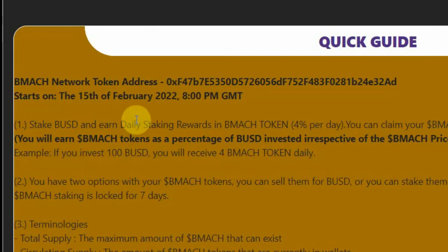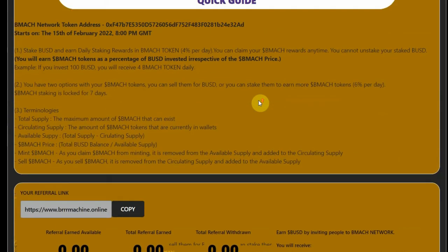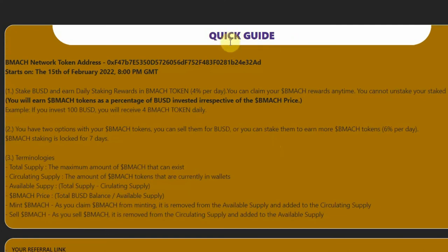Today is the launch date, 8 PM GMT, about 6 hours and 30 minutes from now at the time of this recording. Quick guide number one: stake BUSD and earn daily staking rewards in BMAC token — it's 4% a day. Four percent of your total BUSD will be converted into BMAC tokens. You can claim your BMAC rewards anytime. You cannot unstake your BUSD — it's stuck in the contract, that is the rule. You earn BMAC tokens as a percentage of BUSD invested, irrespective of the BMAC price. For example, if you invest 100 BUSD, you will receive 4 BMAC tokens daily.